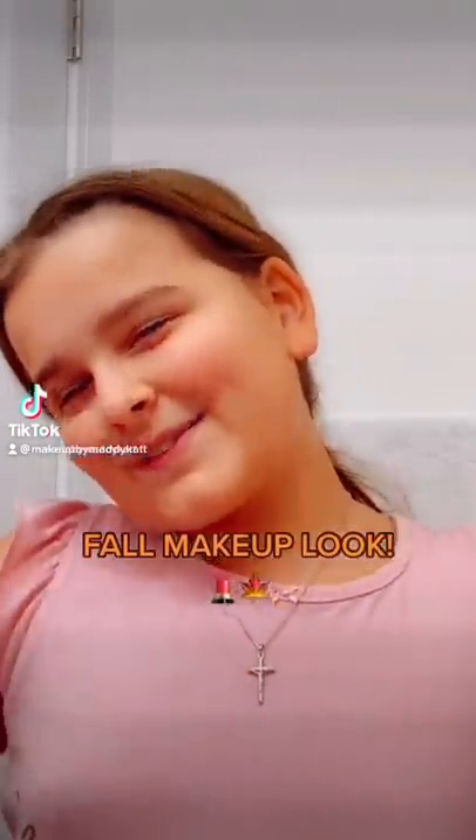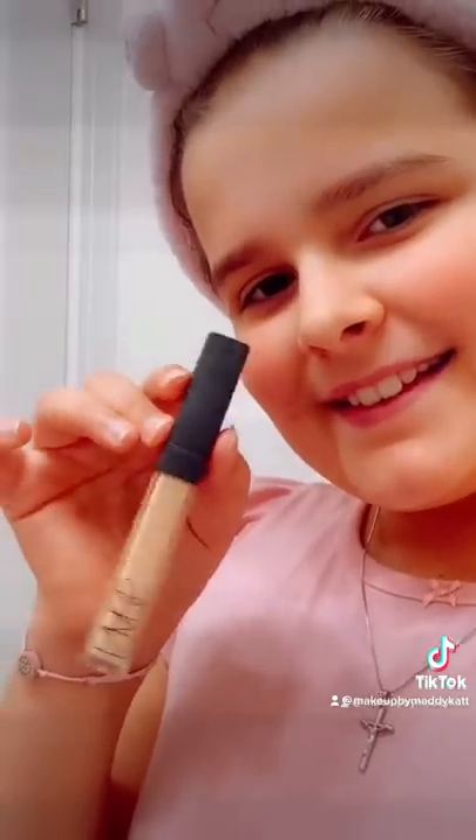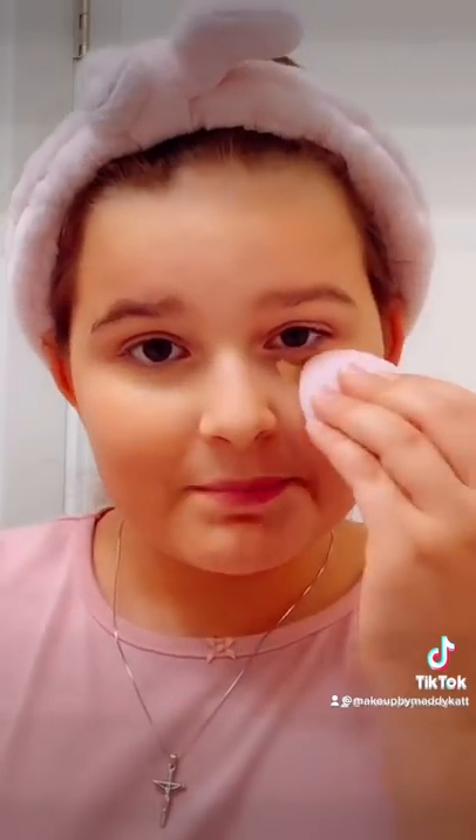Hey guys, so today I'm going to be doing a fall makeup look. First we're going to use some foundation under my eyes. Now we blend! Now I'm going to add some bronzer.